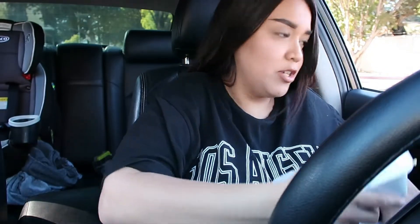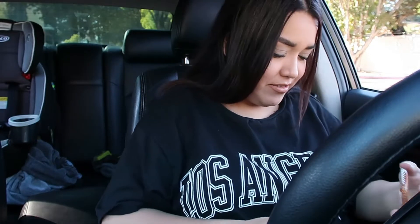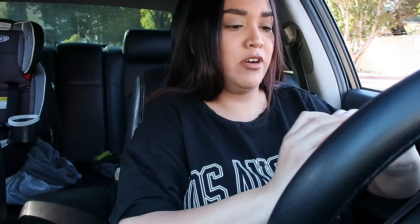Hey guys, so I came to stop by Hunan Kitchen — it's right near the car wash — and I got some Chinese food. I got the orange chicken and chow mein. You're probably staring at me, I look crazy. I stopped by here before washing my car because I'm hella hungry. I only had like two tacos in the morning with papas and chorizo, and it's already four o'clock.